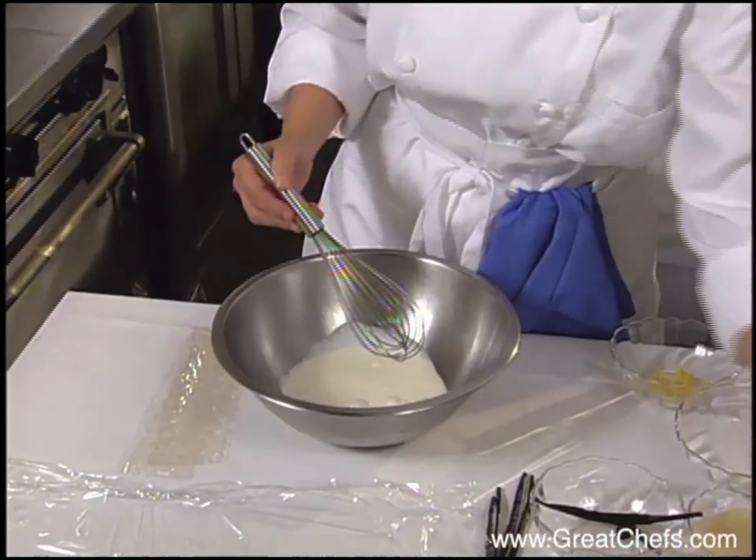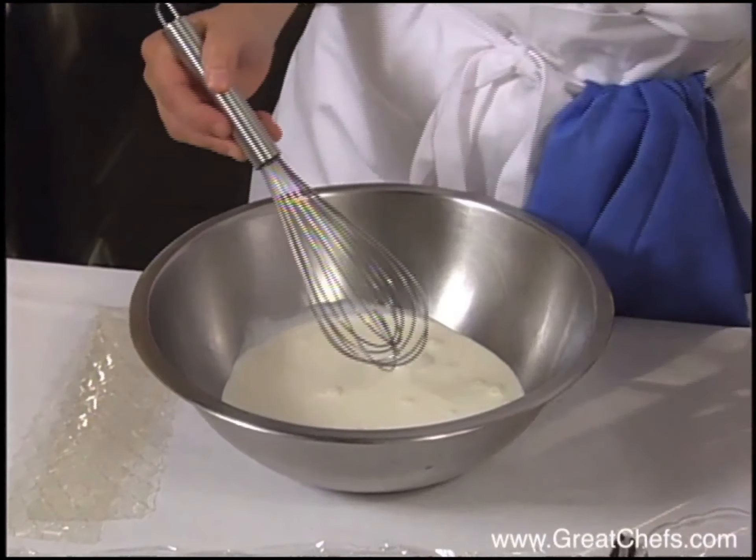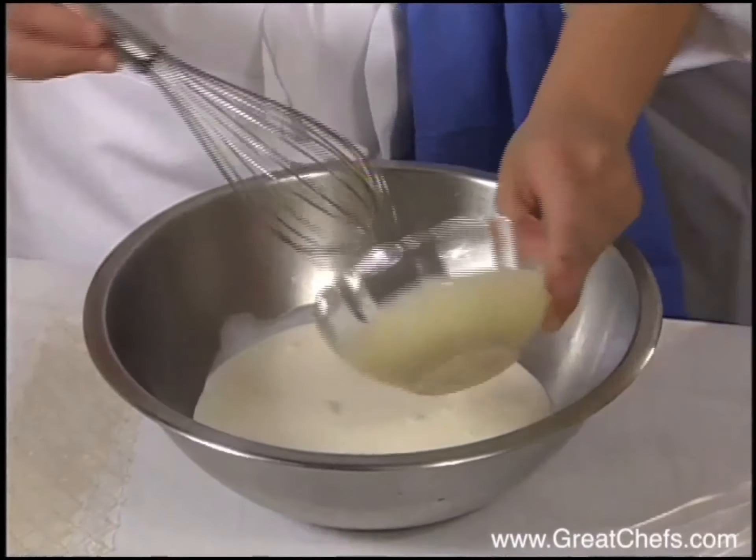Chef Mary begins a panna cotta mix with heavy cream, sweetened condensed milk, a scraped vanilla bean, sugar, and lemon zest.